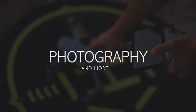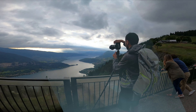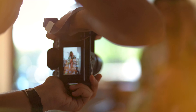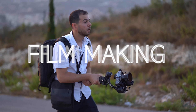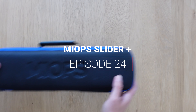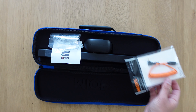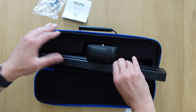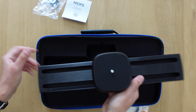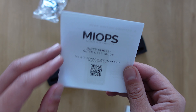I just got this from MyOps — let's discover it. Let's start by unboxing it. The pack is very nice. Inside we can find the camera cable, the USB cable, some manual, and the slider. It's a short slider, about 50 centimeters.